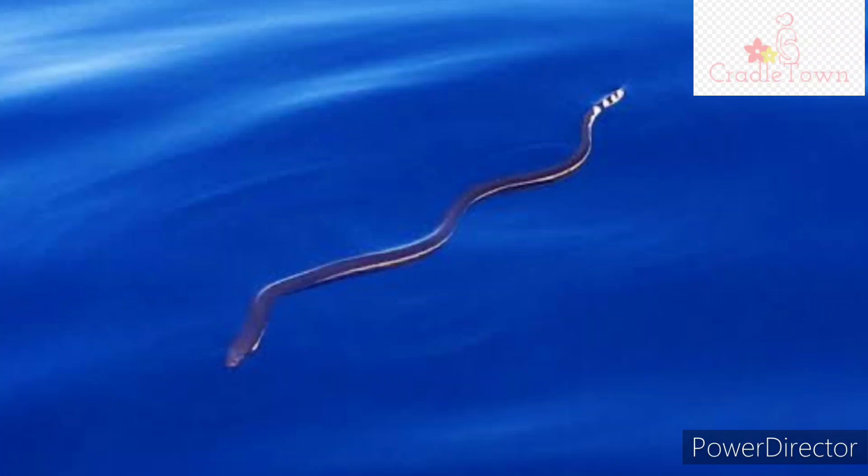Have you ever wondered how snakes are able to swim without arms and legs? Well, snakes swim by curving their bodies.